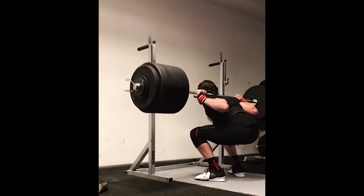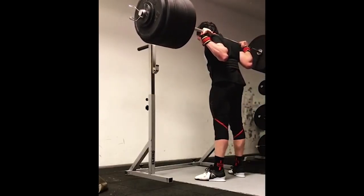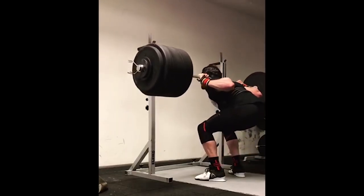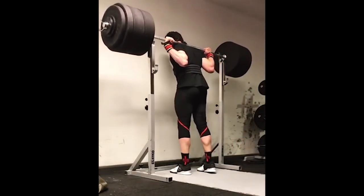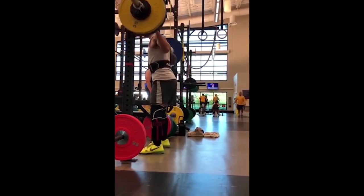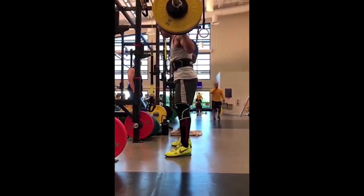Continue to push those knees forward. Overall, pretty solid. You're pretty long femured — from your knee to your hip is pretty long, so we're going to have to find ways to work around that, but you're doing pretty dang decent with it. You can see those hips shoot up a little bit and you get a little bit forward coming out of the hole. So some pause squats, or even just breathing and bracing a little bit harder with your lats and stomach, and then driving your traps into the bar out of the hole will allow you to maintain that same position.